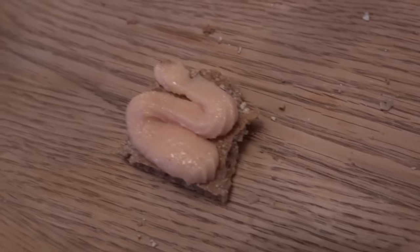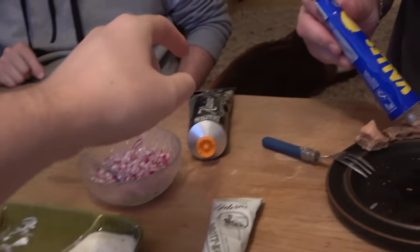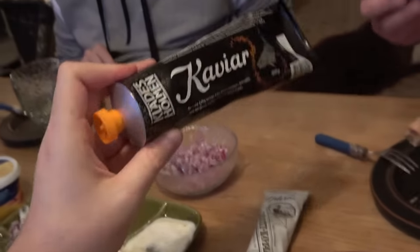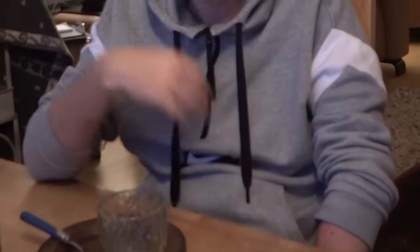Now we are going to try caviar. Rappasan has already tried the regular kind back a while ago, but now we have different types of caviar on top of knäckebröd. We have Kalles caviar. Try it Rappasan, I want to see. I love this one. It's very good, it's a bit salty, but yeah, it's very good.